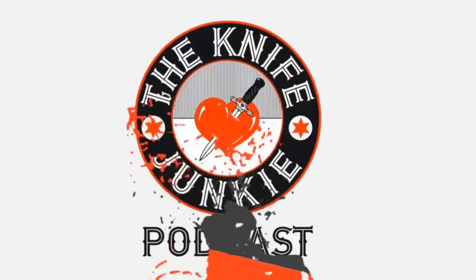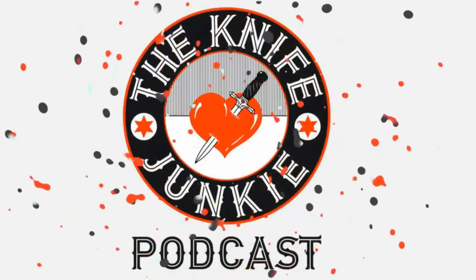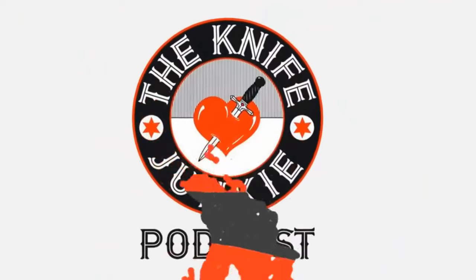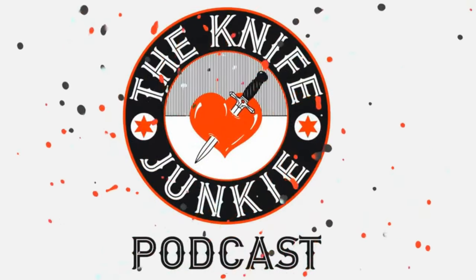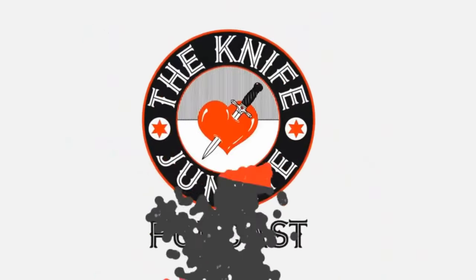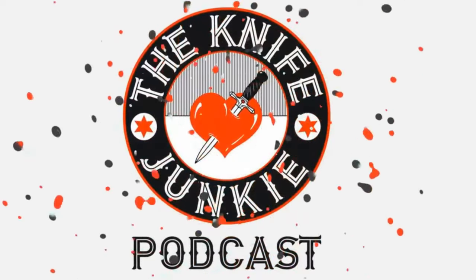Thanks for listening to the Knife Junkie Podcast. If you enjoyed the show, please rate and review at reviewthepodcast.com. For show notes, additional resources, and to listen to past episodes, visit theknifejunkie.com. You can also watch our latest videos on YouTube at theknifejunkie.com/youtube, check out knife photos on Instagram, and join our Facebook group — all at theknifejunkie.com. If you have a question or comment, email bob@theknifejunkie.com or call our 24/7 listener line at 724-466-4487.